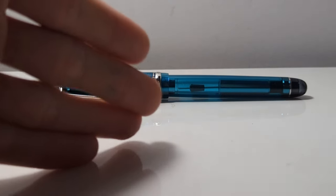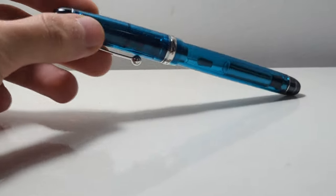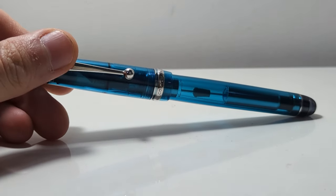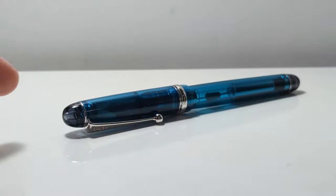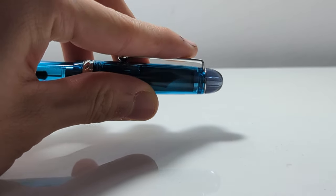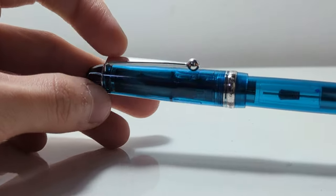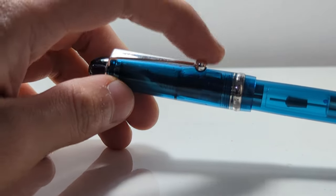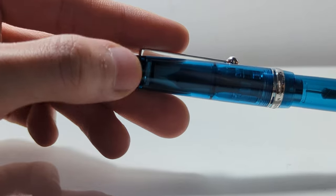I'm just going to talk about the pen itself before I give my views on it, which are mostly negative. Here is the pen — I have this in blue, which I think is the most common color for this pen. Here we have the top finial, which is just gray, translucent gray plastic. This is the same on all of these Custom 74s. Then you can see we have the Pilot clip with the ball at the end, attached onto a ring at the top finial.